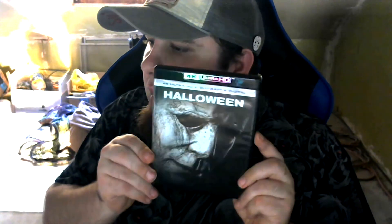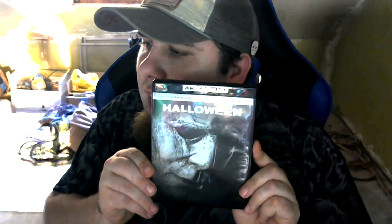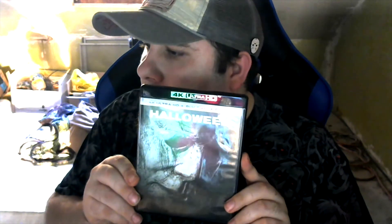I got the disc version so I could play 4K Ultra HD Blu-rays. What I picked up is the Halloween 2018 4K Ultra HD — it was on sale, so I figured I might as well get it.